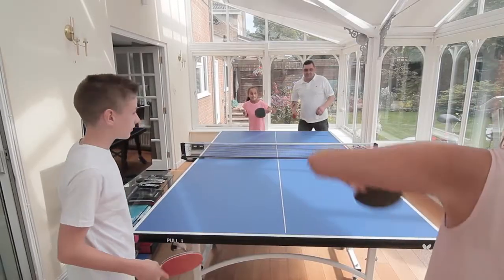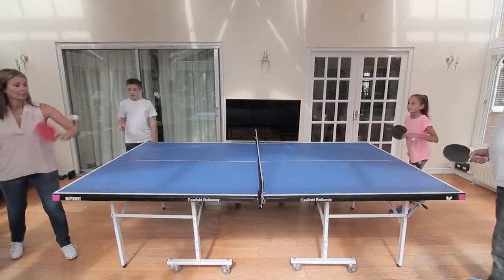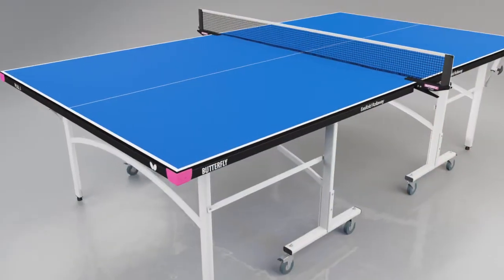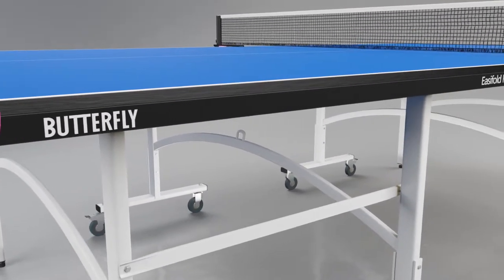The Butterfly Easyfold Indoor Rollerway is the most popular table tennis table for home and school use in the UK. The Easyfold's 19mm top produces a good bounce and performance.